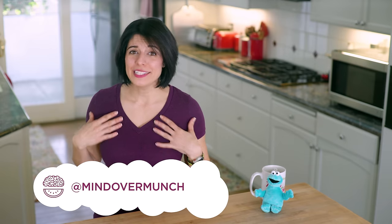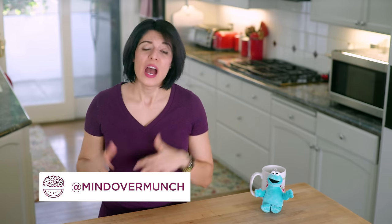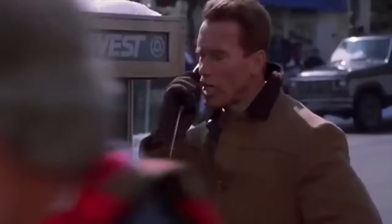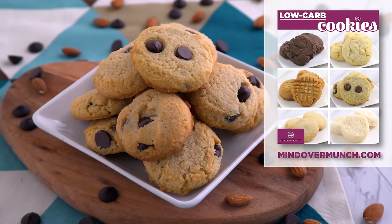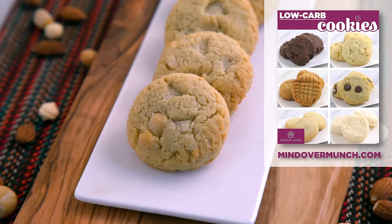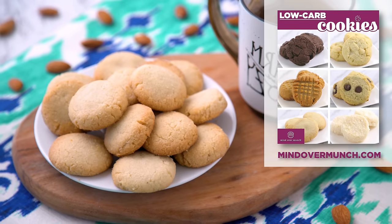Hey munchies, welcome if you're new. I'm Alyssia and I am so happy to have you here. A few months ago I did a low-carb desserts episode and you guys wanted more. So now I have cookies. I have six cookie recipes that are low in carbs and low in sugar, and if you stick around to the end, I'm gonna show you how you can get a free PDF with all the recipes.